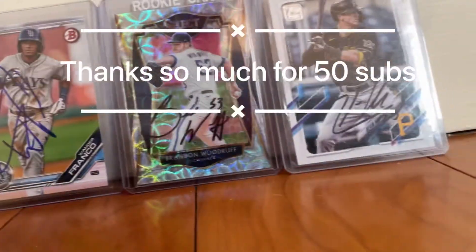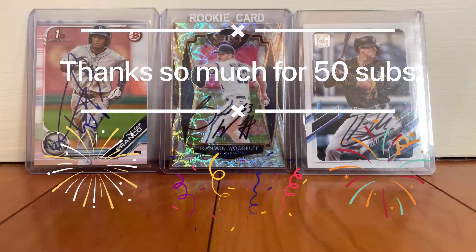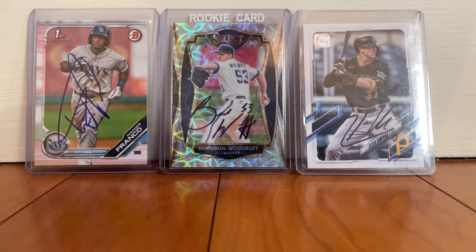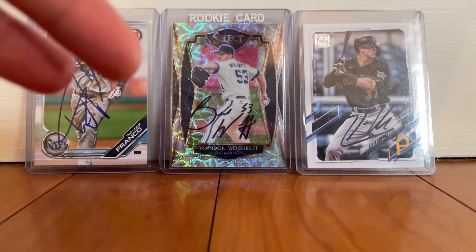Hello guys, welcome back to Jack's Solo. Thank you guys so much for 50 subscribers — we are now at 51, which is amazing. This is my 50 subscriber special tutorial on how to get autographs like these.